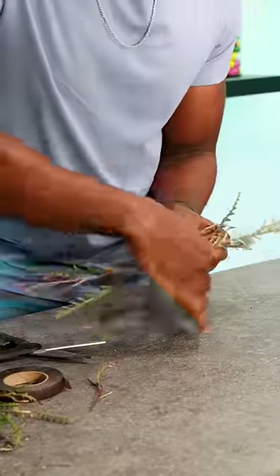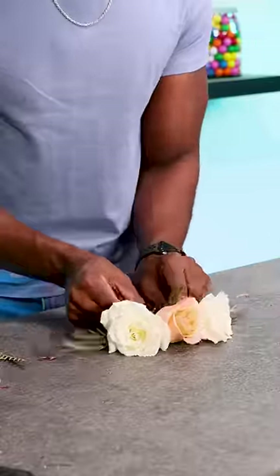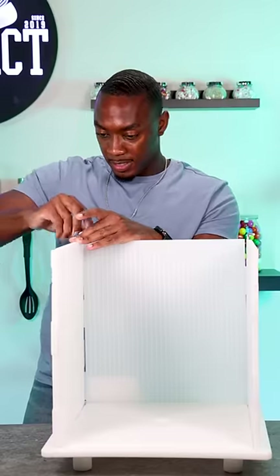The roses weren't stuck directly into the cake. Now I'm making a floral arrangement, which is something I've never done before, but I figured it out and made it work.